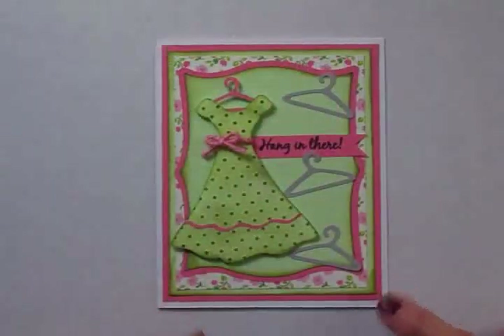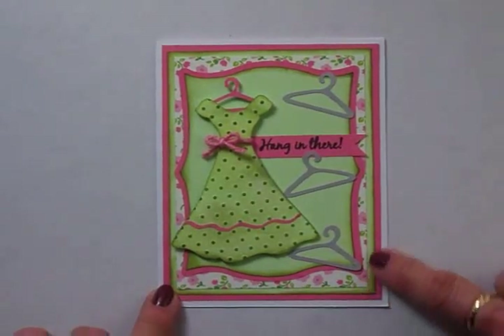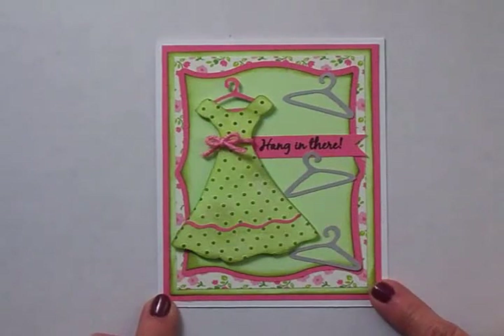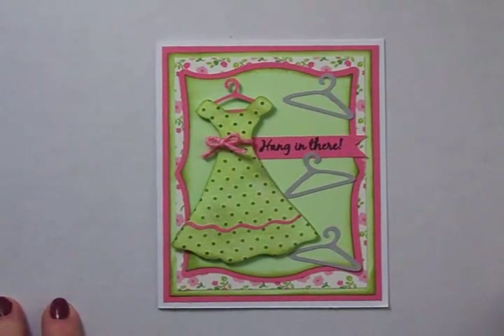Here's my sweet little card of encouragement — I think it turned out so stinking cute. I love the pink and green and the little flowers, and I really love the little hangers and that little dress. Thank you so much for stopping by today, guys — hope you're having a great day. I'll see you again really soon, bye now.